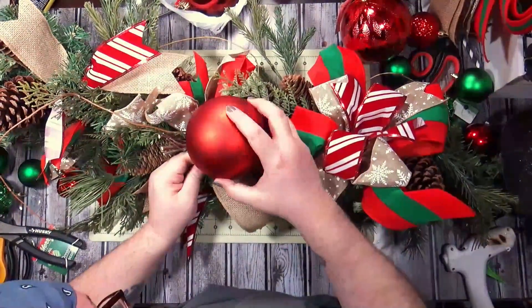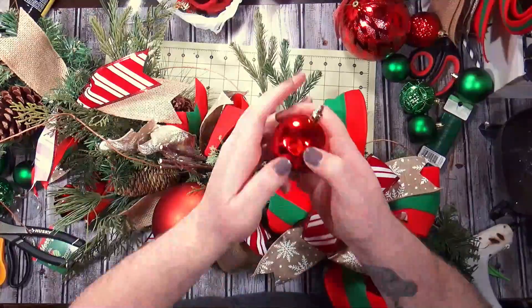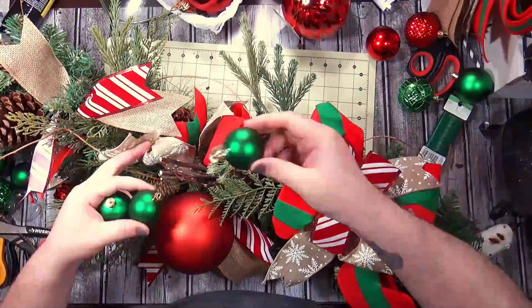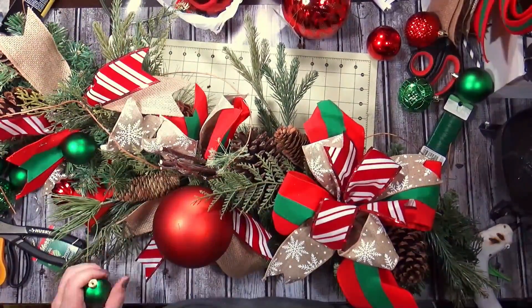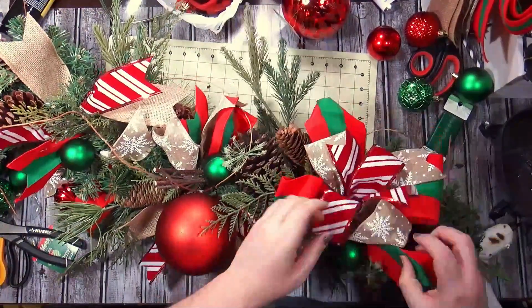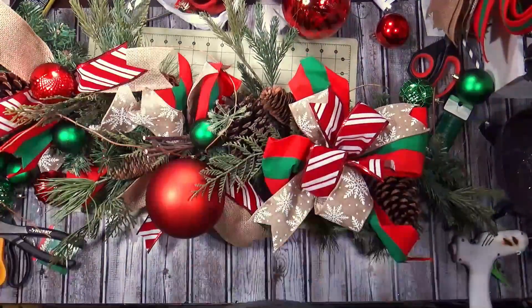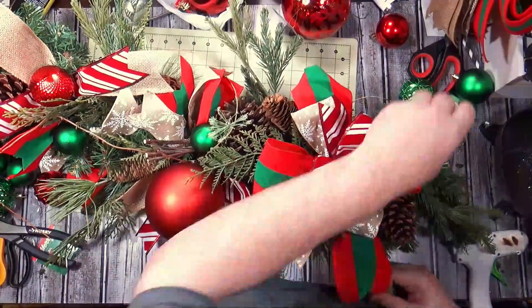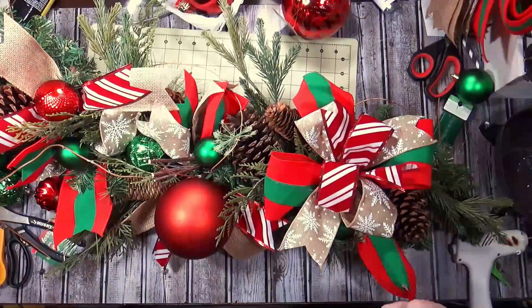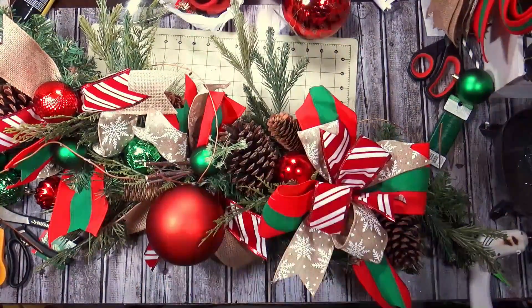I'm putting this on one of the tips so I can move it around. It was a challenge to do this because there was no glitter, no deco mesh, and everything has glitter on it — it's Christmas, everything's got glitter on it. So it was harder to find matte balls and balls that were shiny but not glittery. I start off with my greens and I'm just kind of popping them around.